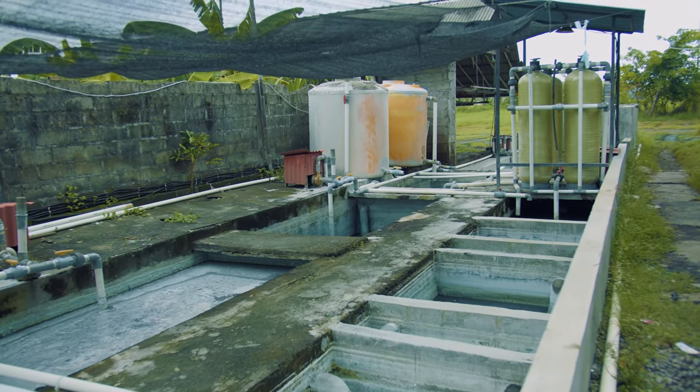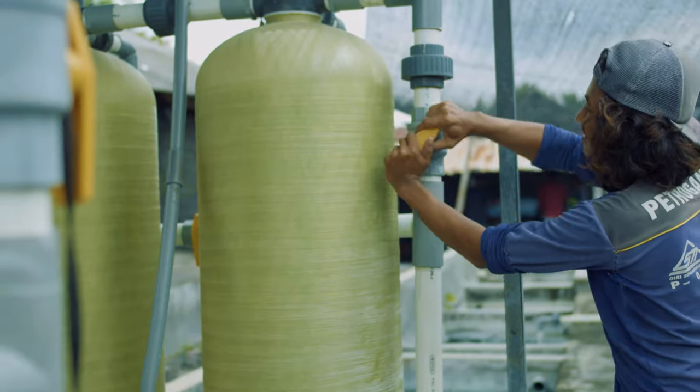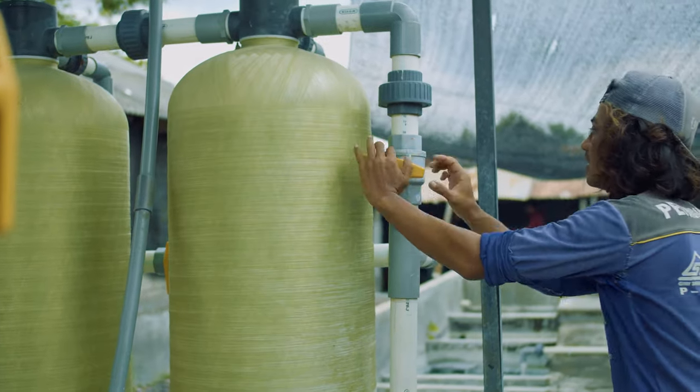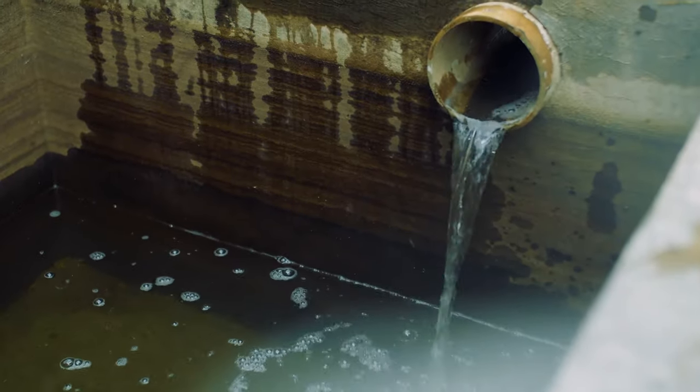Island Batik is serious about environmental protection and we take great care to recycle and clean the water from the dye baths. Taking care of the community helps bring these fabrics to life. Island Batik — the best from Bali.